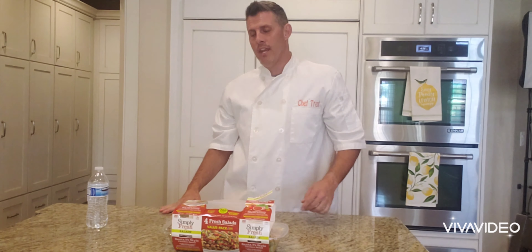Hey, welcome back to Chef Dog. Today I'm doing a review on some Costco food like we always do. I will taste some of it at the end, but as you can see I've already eaten some of this. This is Simply Fresh salad you can get at Costco right now, and I am a fan.